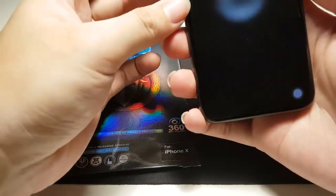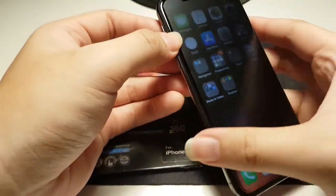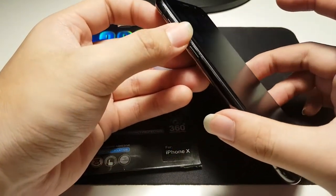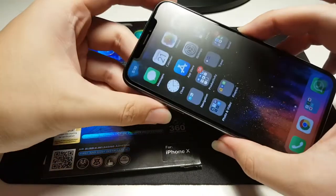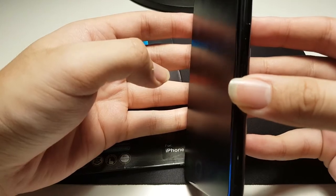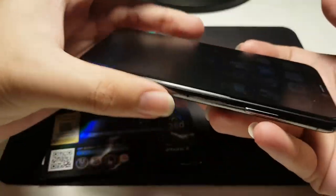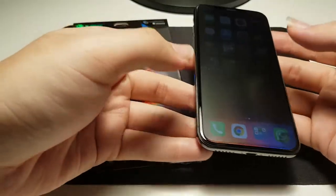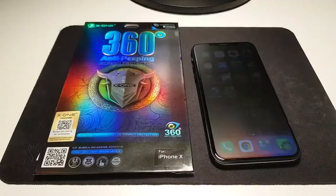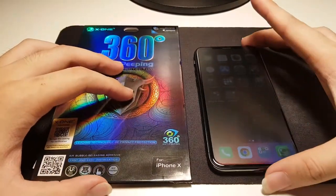Let me unlock with Face ID. As you can see, when I tilt the screen sideways — to the left, to the right, the bottom, and the top — the content becomes obscured. This screen protector does a really good job of providing privacy for whatever content you're viewing on your device.